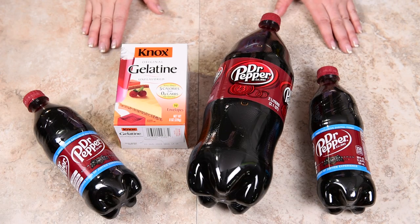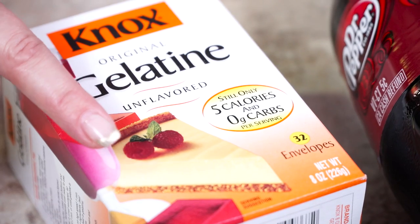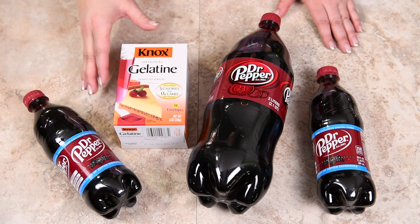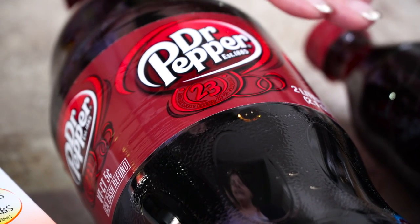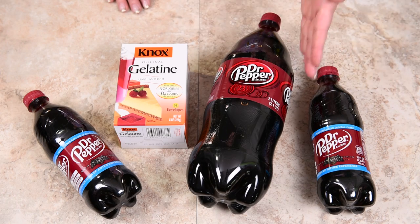Let's get started on this tutorial. To make our giant Dr. Pepper gummy bottle, we're going to need 28 envelopes of gelatin. If you're buying it in bulk, you need 196 grams. And of course we're going to be using a real giant Dr. Pepper, which is two liters — none of this 500 milliliter stuff anymore, we've got two liters of Dr. Pepper.